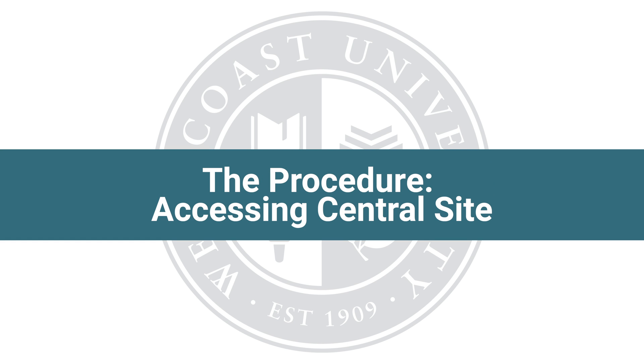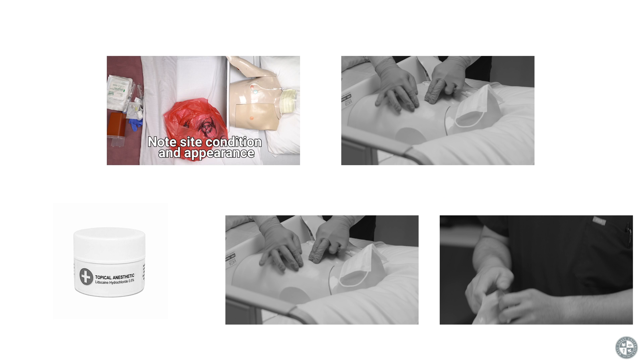The procedure — accessing central site. Note site condition and appearance. Check for any indicators of infection: erythema, warmth, swelling, tenderness, and discharge.